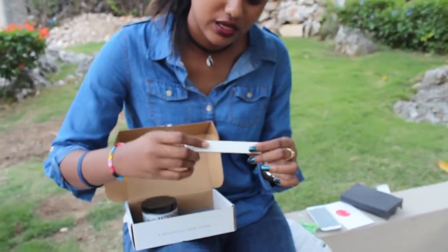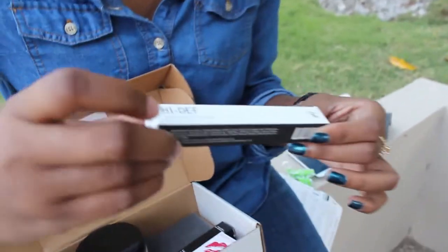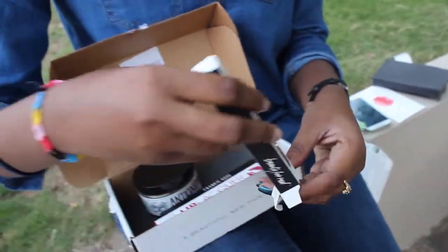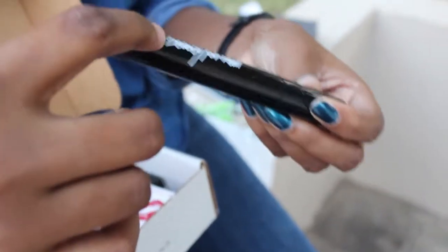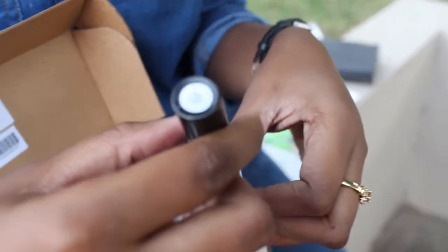The next thing in the box is from Beauty for Real, and it's the High Def Defining Volumizing Mascara. It's a standard black tube by Beauty for Real, and as it says on the tube, it's in the shade Jet Black.